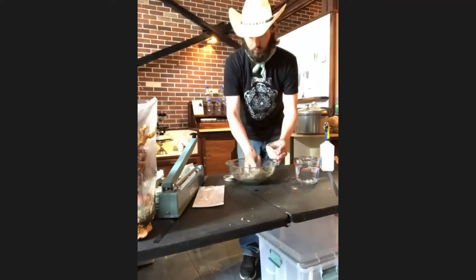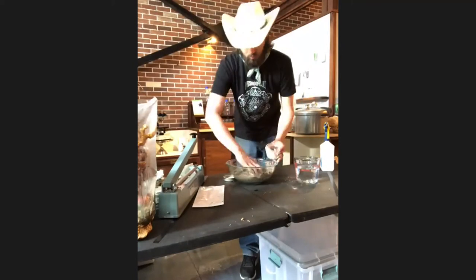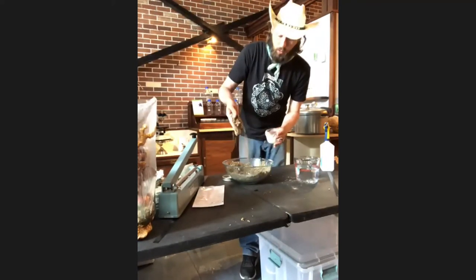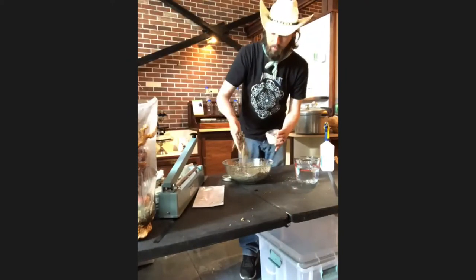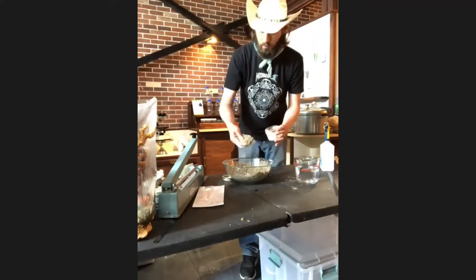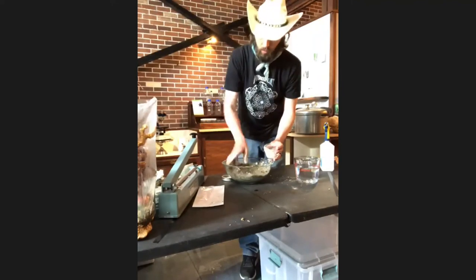I wouldn't follow the recipe exactly — I go for a texture. You can see it's loose, feels a little heavy and slightly damp, but it's not clumping to my fingers and there are no mushy balls or water in there. It's just a really fluffy substrate. If you wanted to grow wood-loving species, you can supplement with or replace the vermiculite with sawdust — although you might want to soak the sawdust for a few hours to make sure it hydrates fully.